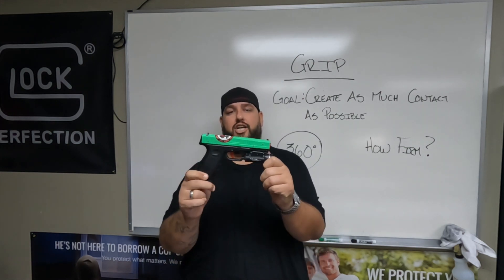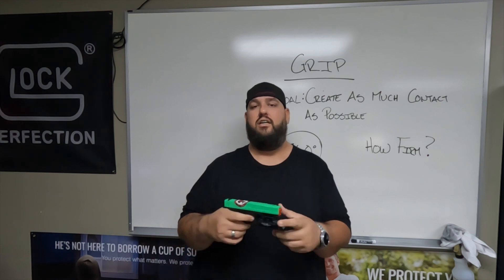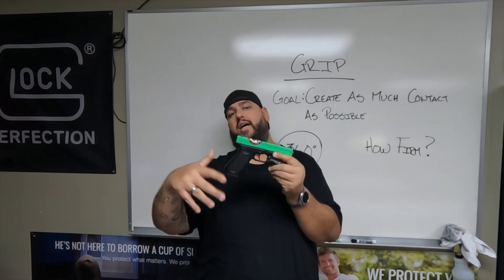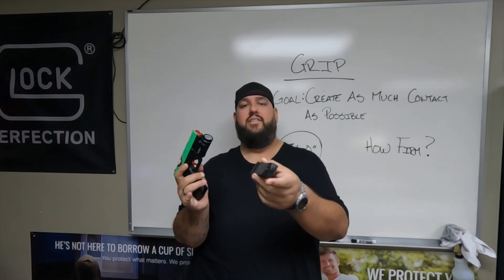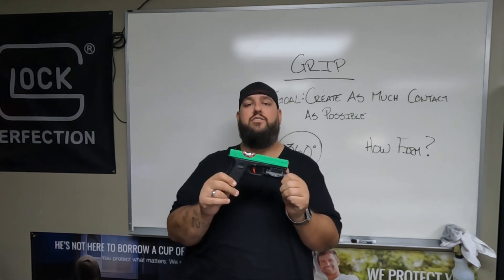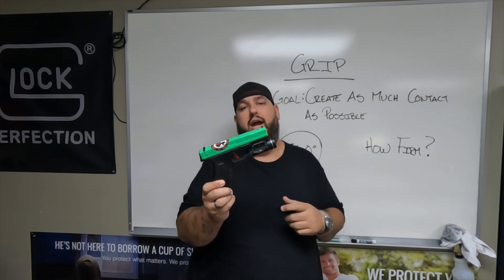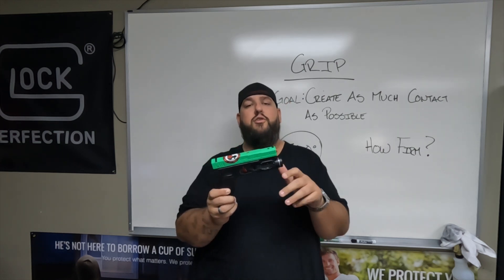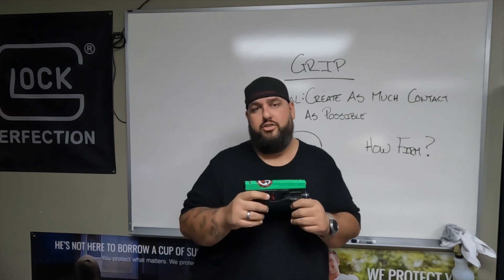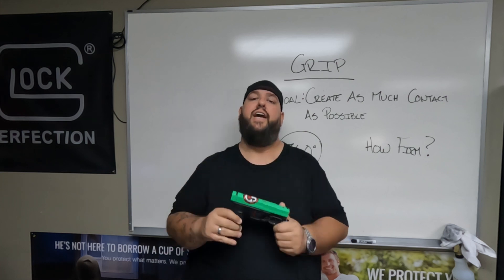We are using a CERT training pistol. For all you safety Nazis out there, this is basically a laser pointer that has a gun wrapped around it. It does not have any live ammunition in it. It has weighted mags, so this is a good training tool. For those of you newer to shooting, this might be something you could use to build your skills and do some dry fire practice at home. There are a lot of apps you can download, but that's for another video.